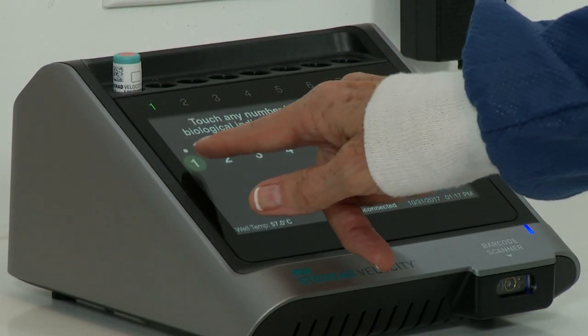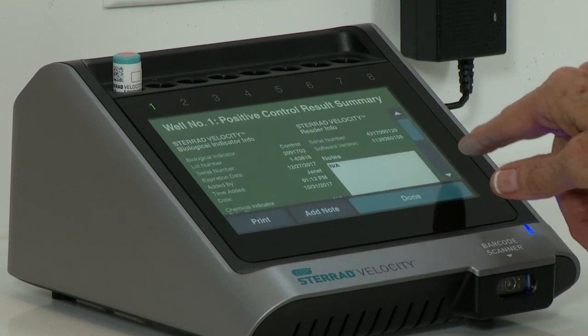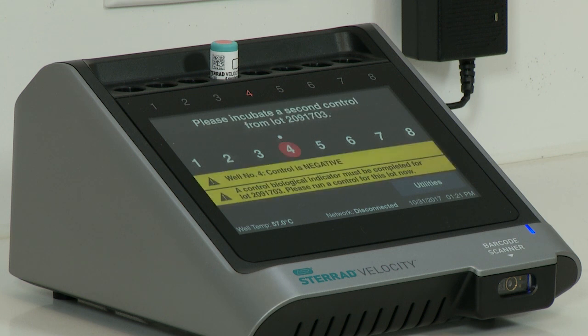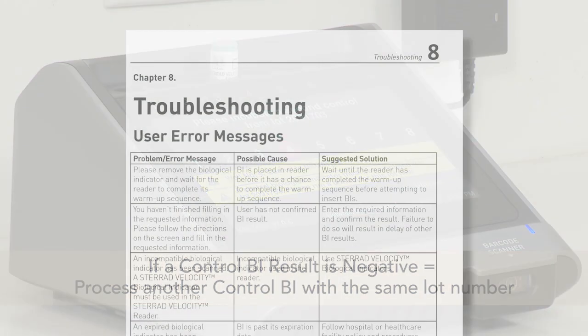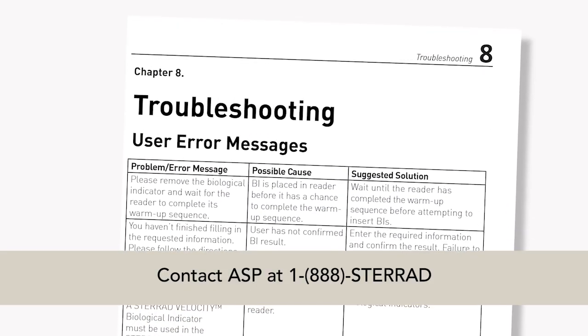A positive result on a control BI indicates that both the reader and the BI are functioning properly. A negative result on a control BI could have several causes. Refer to the troubleshooting section of the STERAD Velocity Reader User's Guide for detailed instructions. If a negative result is observed, repeat the test with a second BI from the same lot number as the BI which had a negative result. If the second BI is also negative, consult the STERAD Velocity Reader User's Guide troubleshooting section and contact ASP.